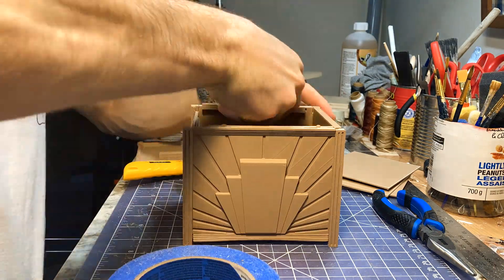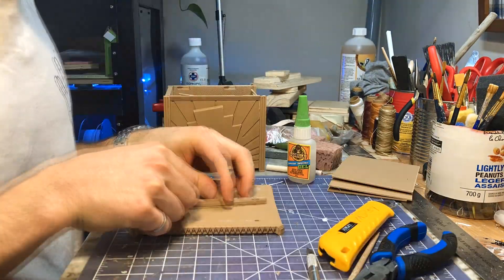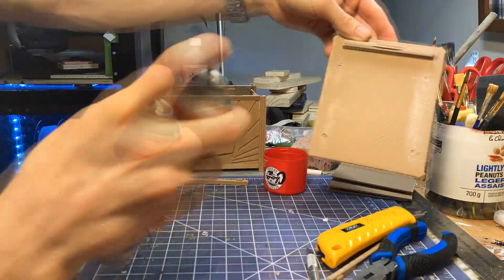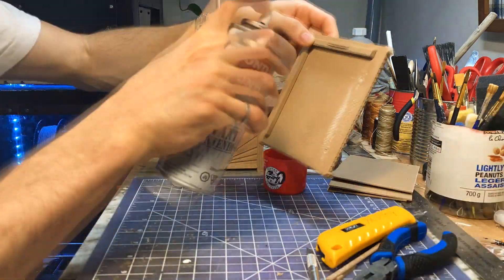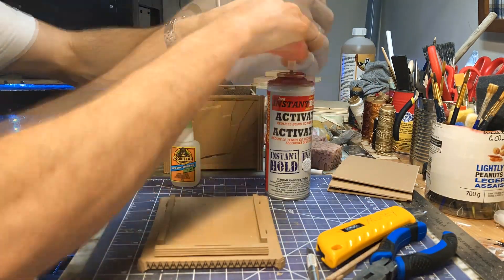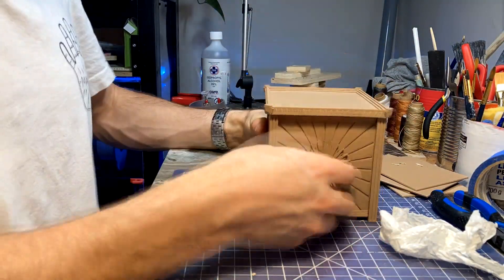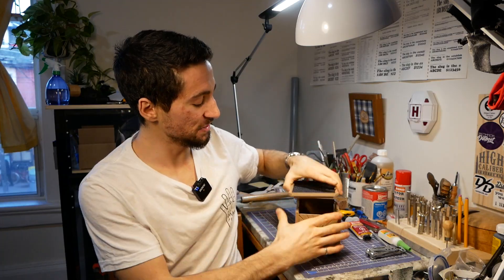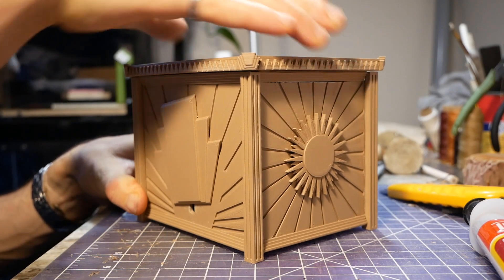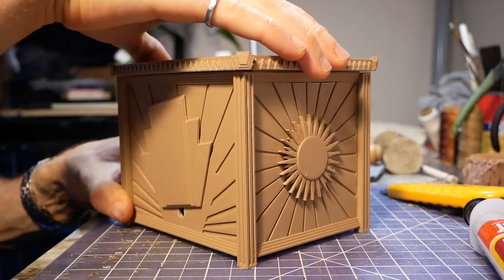So I guess we can go ahead and attach the lid. It took a bit of trimming to get the slot in that front rail perfectly aligned with the disc lock. But now the lid can drop into the top of the box, slide forward, and by rotating the sun 90 degrees, the lid is locked into place. And the puzzle box works!